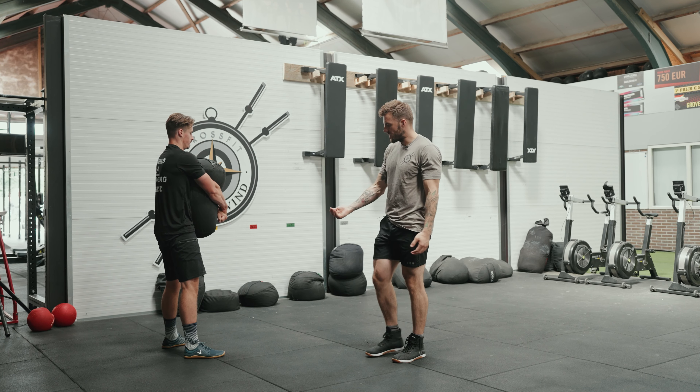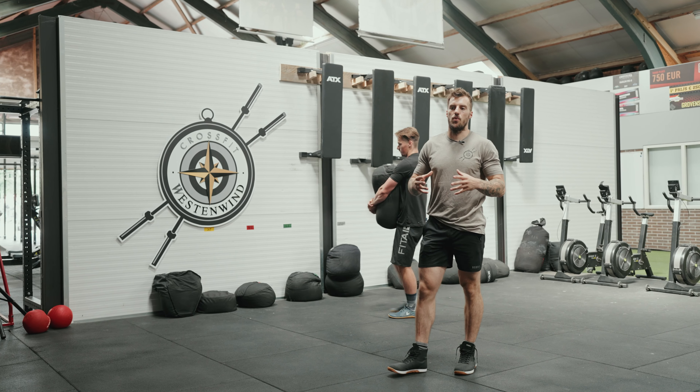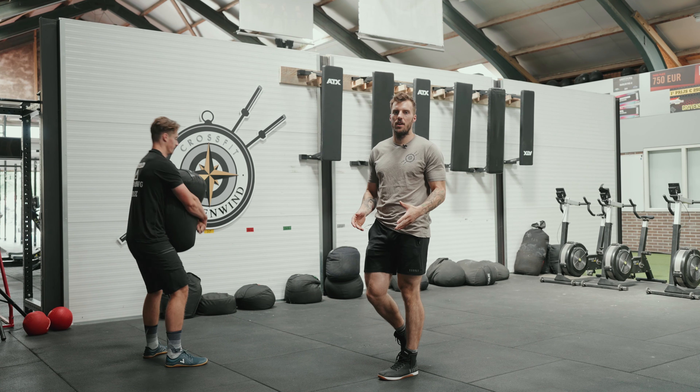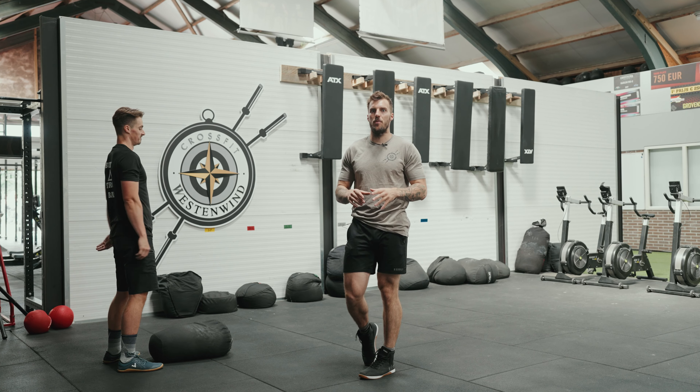This is the way you properly work a sandbag. This is a great exercise for developing the whole posterior chain, creating tension in the whole body and getting very strong. Especially because you walk with the right and the left, it's a unilateral exercise — so it's all bonus points to develop the body.